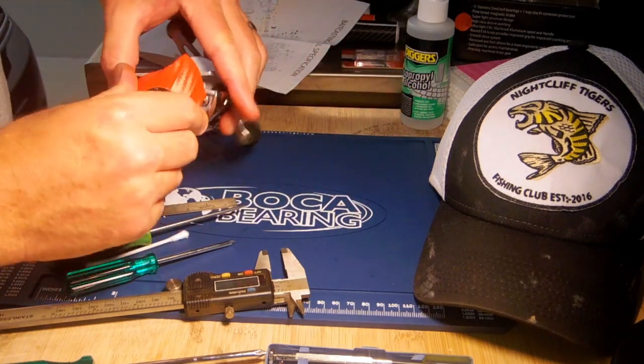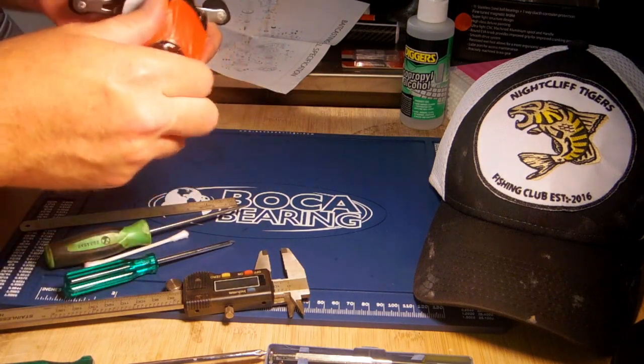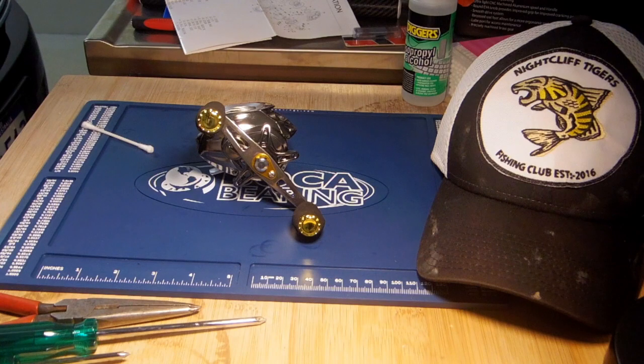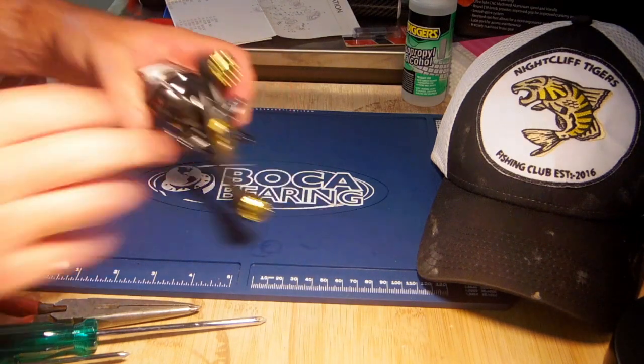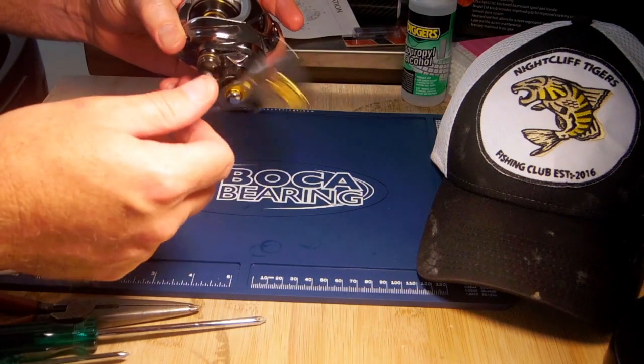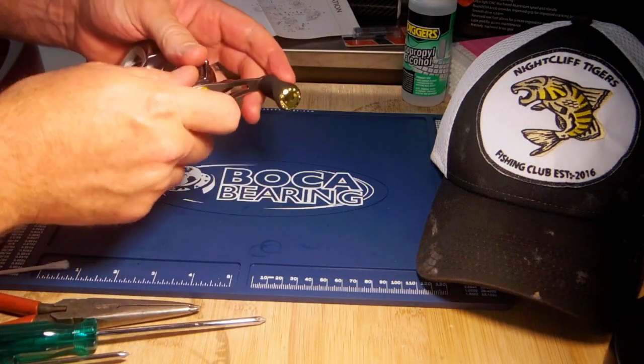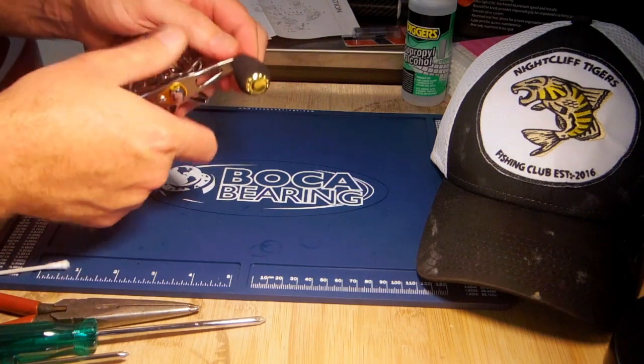That's basically stripping it down and putting it back together. So we've got it all back together — all good. Mistakenly put one of the bushes the wrong way round. Everything's working, the drag's all working again.